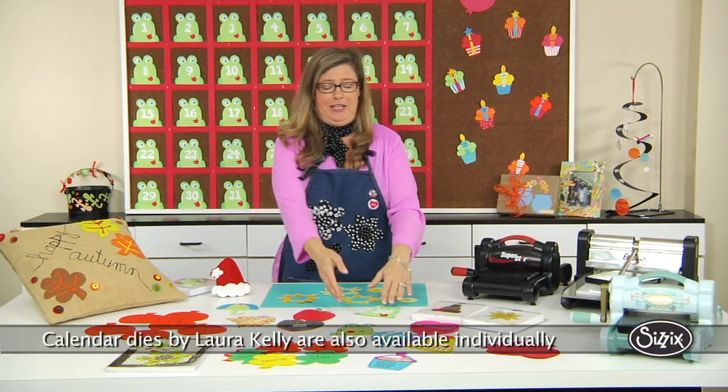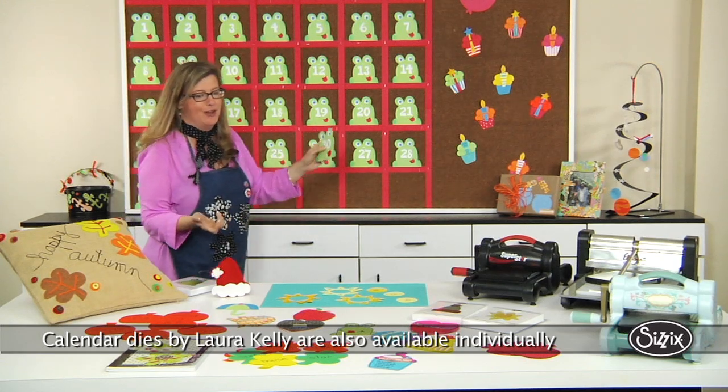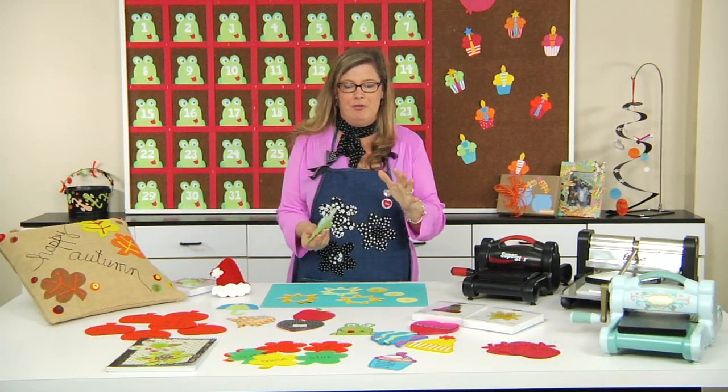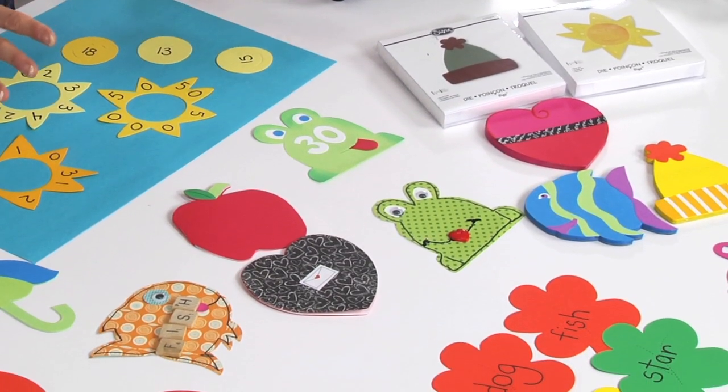They were originally designed to be used for the calendar, which you can see behind me — the calendar with the frogs. Super fun. All the shapes go throughout the year to cover all of the different seasons, but they can be used in lots of other ways too.